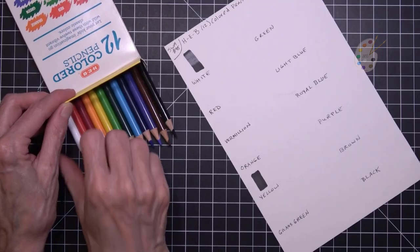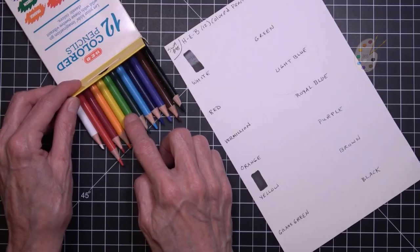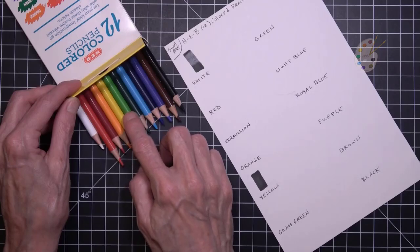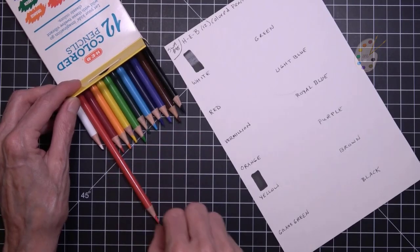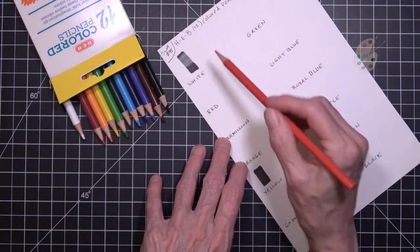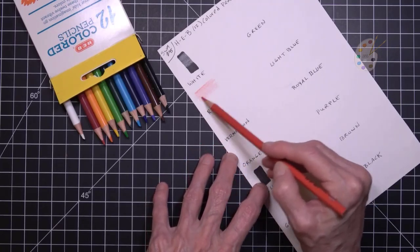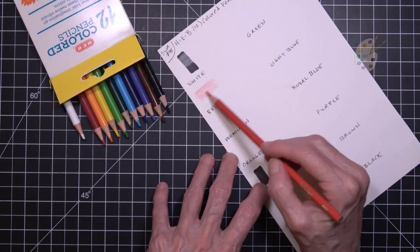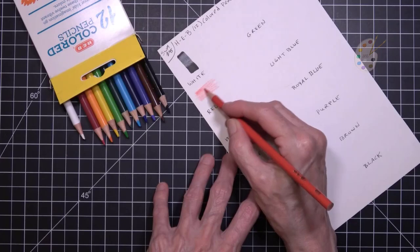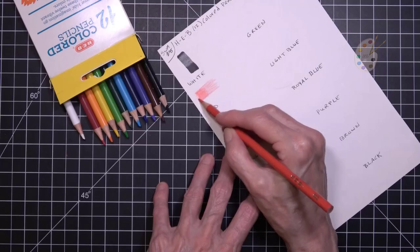I like these pencils. These go on very smoothly. I think I mentioned in the HEB art hall that the grass green felt a little scratchy when I used it. Also we're going to do this — I didn't do it with the white, but that's okay. You can't see it... I felt scratchiness there. And then a little dark here.